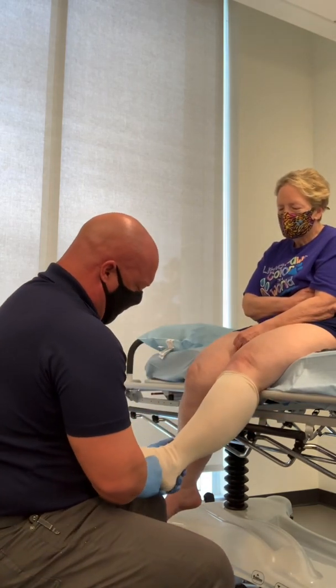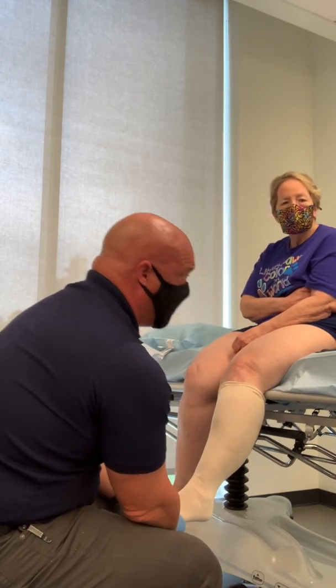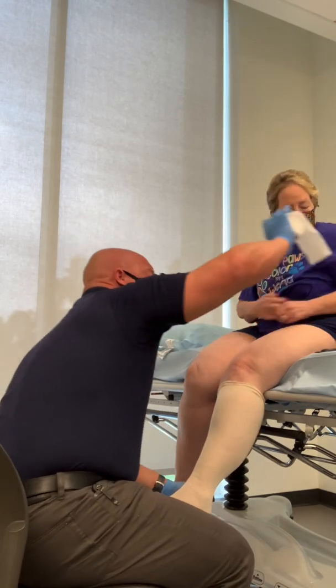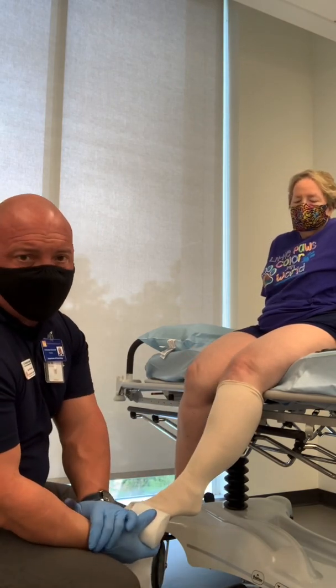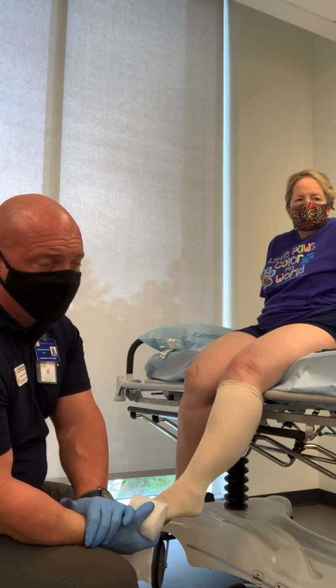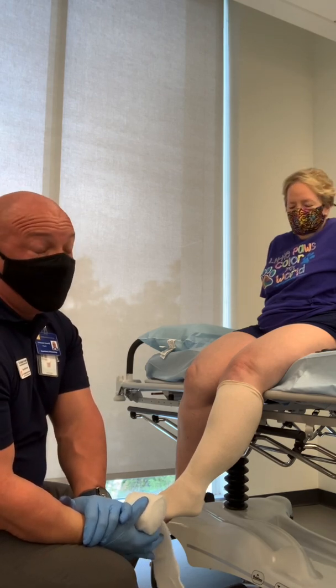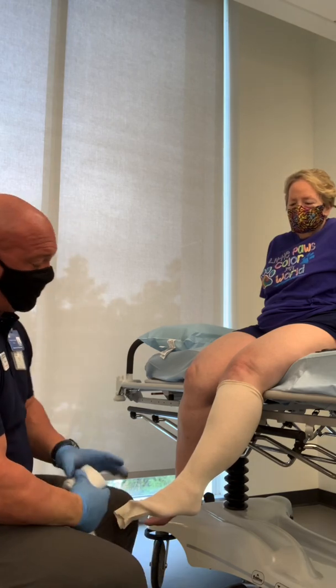We're going to have the patient in a relaxed position to begin with. Because unlike a short arm cast, it takes quite a bit of padding and quite a bit of contouring to do a leg cast correctly. So again, be patient. There are going to be a few different techniques that I'm going to use in the wrapping procedure.